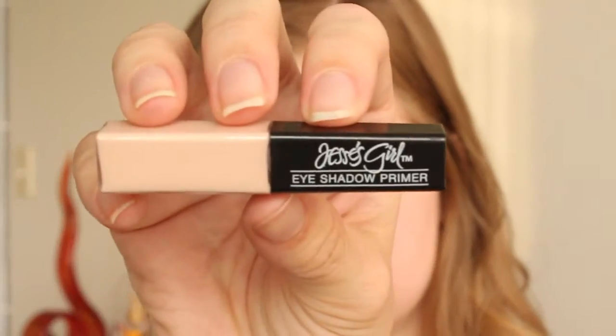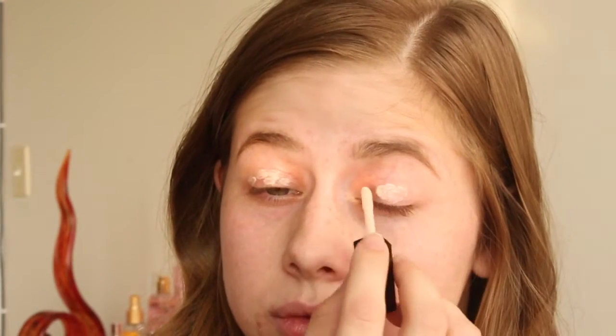Okay so I'm going in with this Jessie Girls eyeshadow primer. This has been one of my favorite primers because it makes my eyeshadow last all day and it doesn't crease. Today we are only doing the eyes. I am not showing my full face because you guys have seen me do it a billion times, so I thought I'd just do the eyes today.